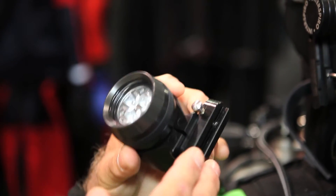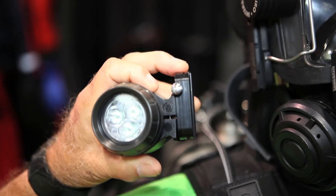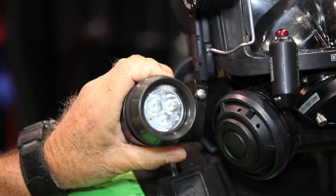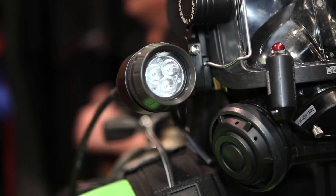Again, it's mounted to one of my slides. When you want to change it from diver to diver, or you want it on this side, that side, whatever it is, you just go ahead, hook it up, press the button, it clicks into place, and away you go.